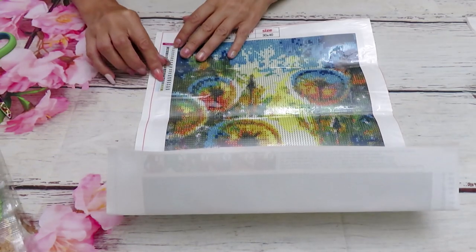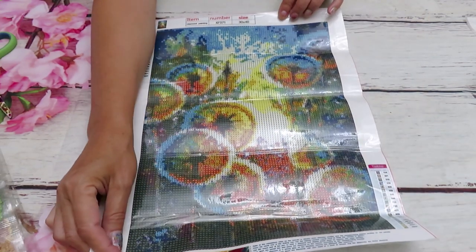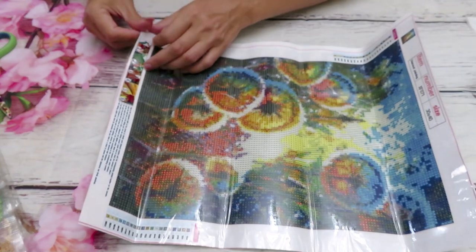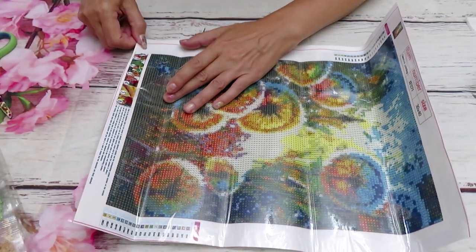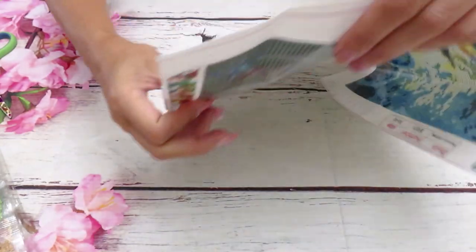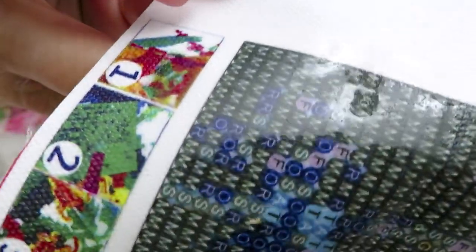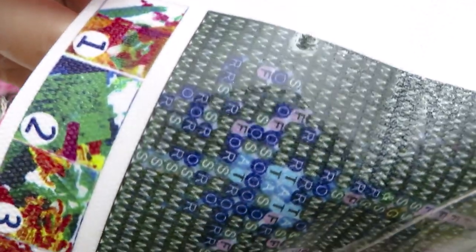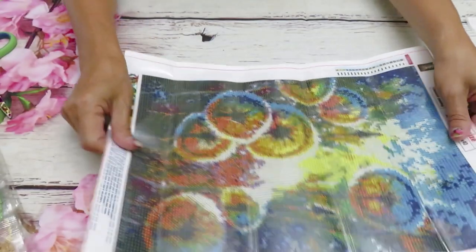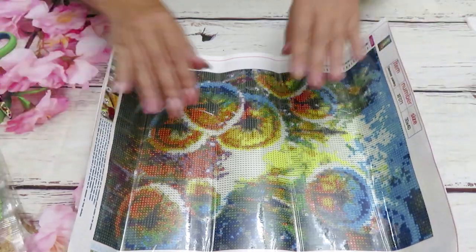Now in this canvas, what do we have? 20 colors with two legends on each side, and the size is 30 by 40 centimeters. Let's see the quality — oh, the glue in here is super, super awesome! The glue is really, really good. Sometimes glue is good, but this is really, really good. Look at the layer of glue — how gorgeous is that? Your diamonds will just sink into that glue and go nowhere.